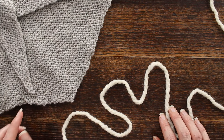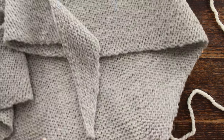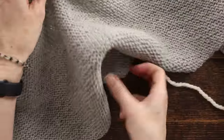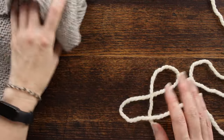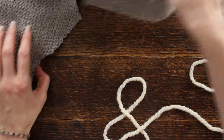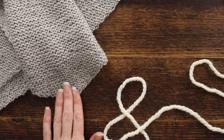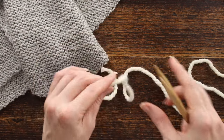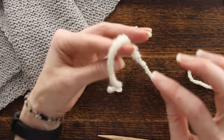Hi there, this is Jennifer with Brougham Fields and today we're going to be working on a triangle scarf — long and fairly narrow at the center. In my example I'm using Lion Brand Woolies Thick and Quick yarn and I'm using DPNs to show you how to do this, but you'll want to use a 36-inch cable. I started with a 24-inch and ended up bumping it up to a 32-inch. We're going to cast on one stitch.